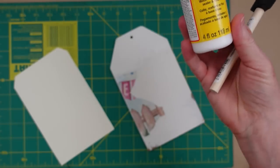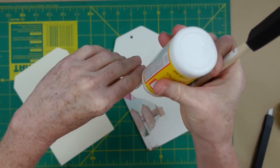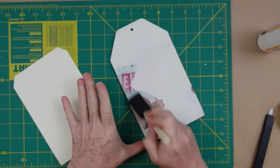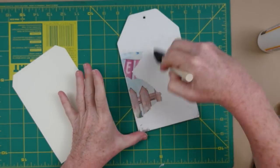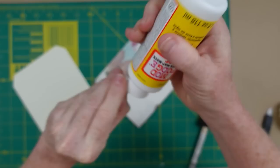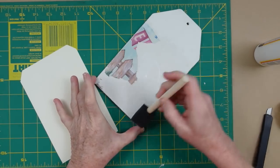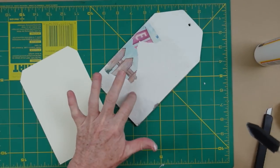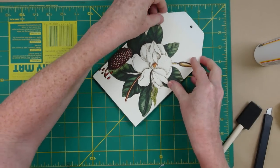I'm going to use my Mod Podge here and a sponge brush. Since that card stock is thick, I'm going to use quite a bit of Mod Podge and use it like a glue. You can use a glue stick or school glue if you'd like — it's back to school time so good deals on school supplies are available. I'll give it a good coat all the way up to where the top of the card will be, and then lay this down on the tag.